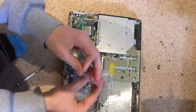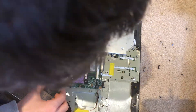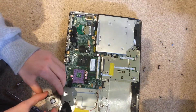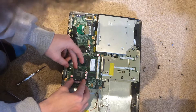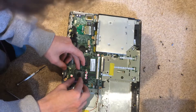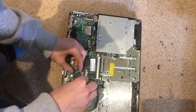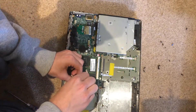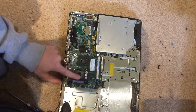Now we can carefully get our new CPU. Pay attention to the arrow on the socket and the arrow on the CPU, which should line up. Then we can carefully drop that in, and then rotate the screw the opposite way to lock the CPU back in.